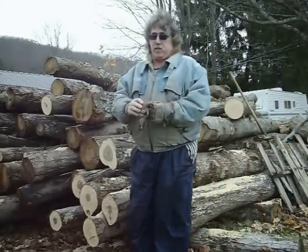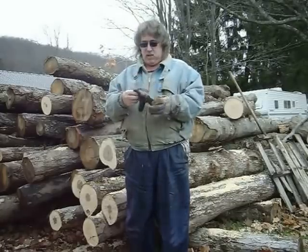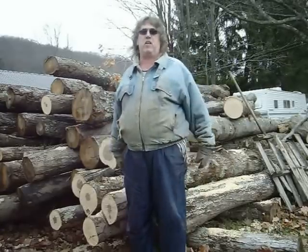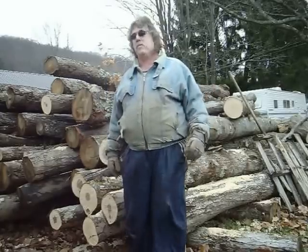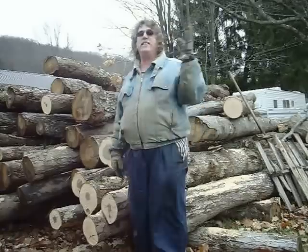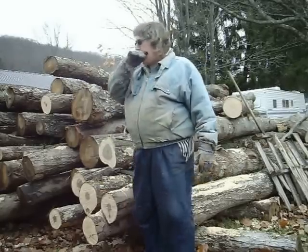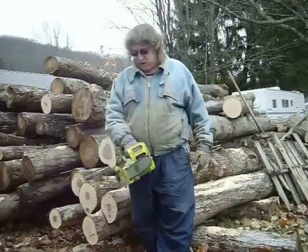Hey people, the Husqvarna 450 finally bit the dust. I had it in the shop and the guys looked at the piston and the cylinder — they said it's basically because of the ethanol in the gas that just kills engines. I must have had it for about five seasons. Anyway, it's dead, so I got into looking on YouTube for electric chainsaws and some of the reviews looked pretty good. Then I saw this one on Amazon for $79, made in China naturally.